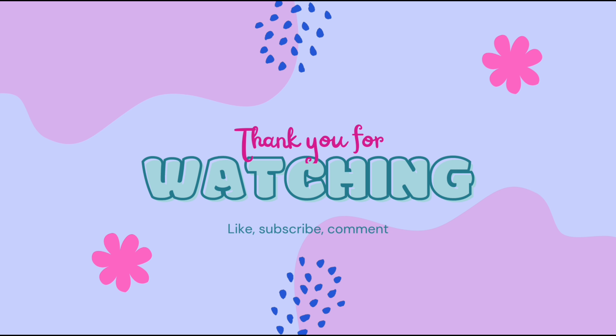That's the video. I hope you like this video. Please like, share and subscribe. See you in the next video. Until then, bye-bye.